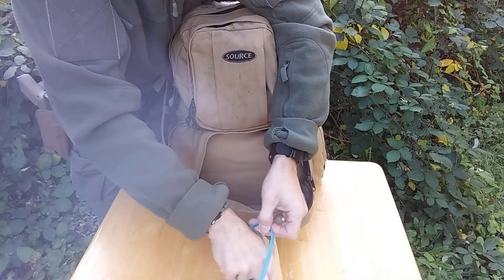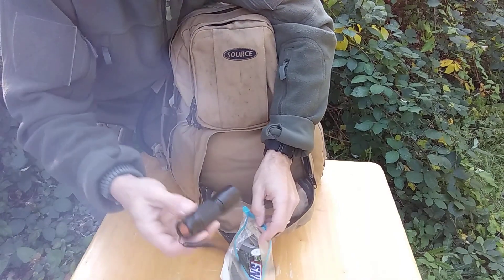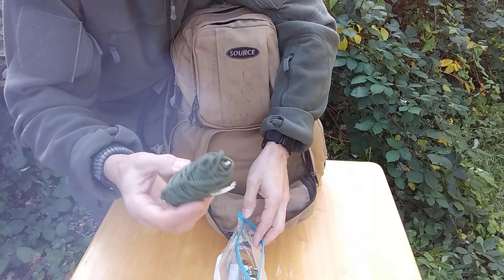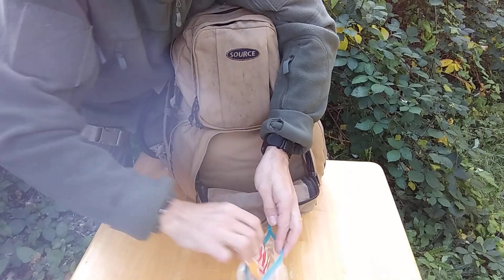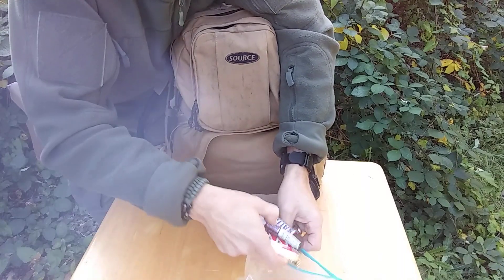In this ziplock bag I have some MRE toilet paper, an LED flashlight — it's a Duracell, got it at Costco in a pack of three. More cordage, because you can never have too much cordage. A Snickers bar for some instant energy and calories, same with a Twix bar, and a lighter.